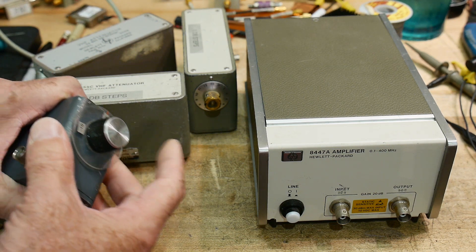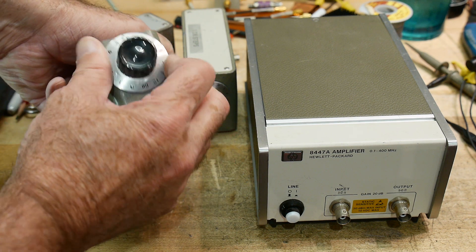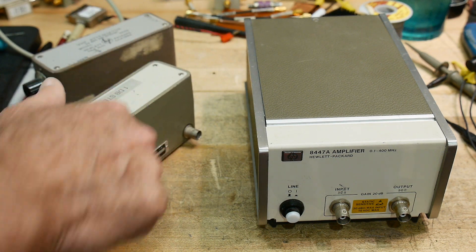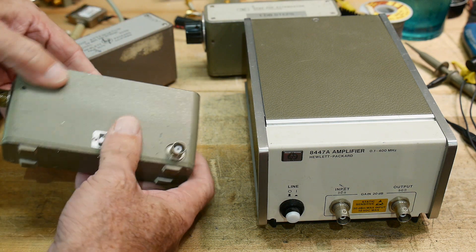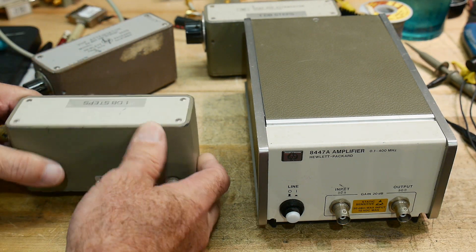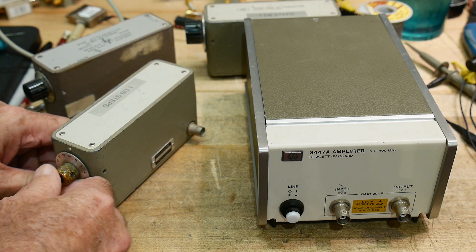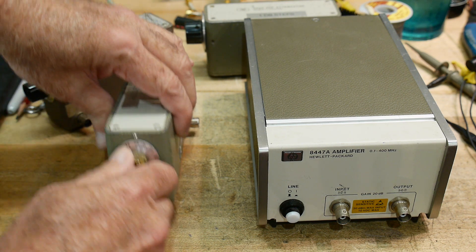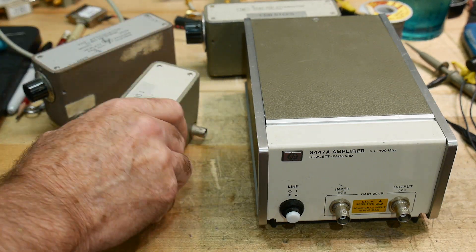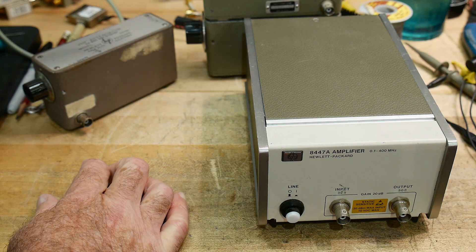The knob is missing on this one — somebody put a different knob on it. This one looks all original; the knob looks original. And then this one looks strange — the faceplate doesn't have any numbering on it. This may have been internal to an instrument. A lot of times you buy RF generators and the attenuators were built inside, so they didn't put a label on them. This has a funny knob on it too. Anyway, those are all 1dB step attenuators and I don't use those very often.